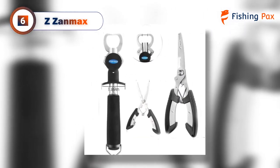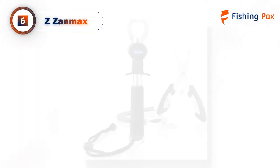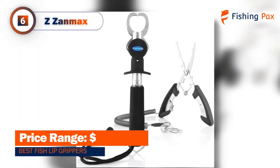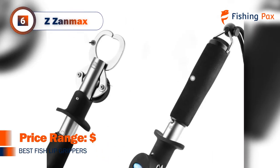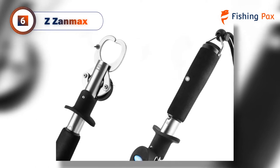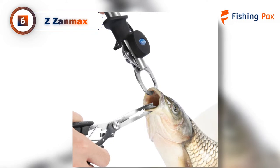Our only complaint has to do with the notched scaling system. It's not the most accurate in the world. Like most basic gripper scales, this one only measures in pounds, not ounces, so weighing your fish might feel like guesswork. But for the value, it's nice that there even is a scale, so we can't complain too much about its lack of precision.